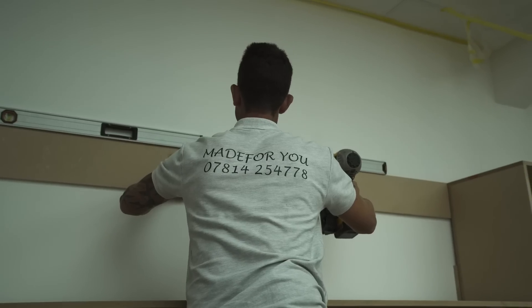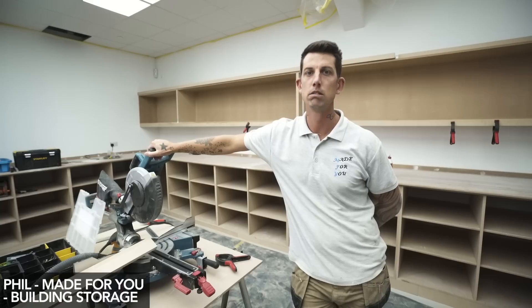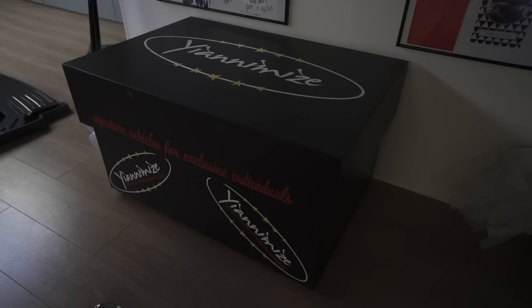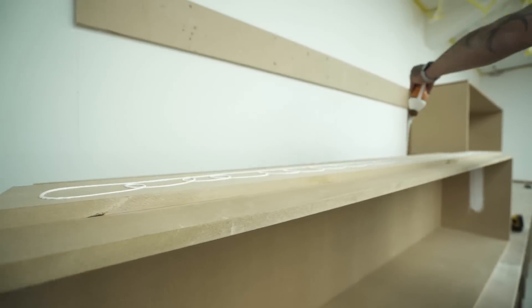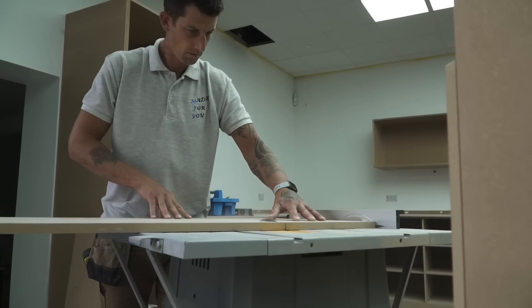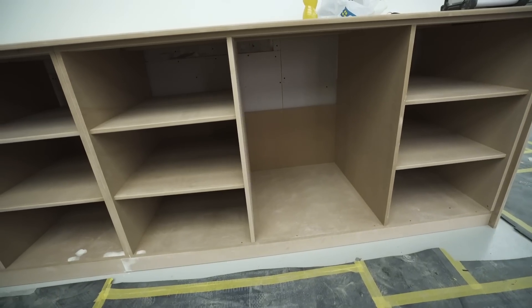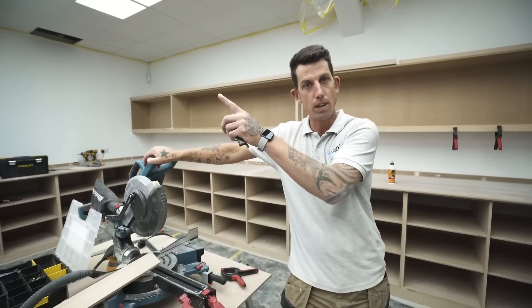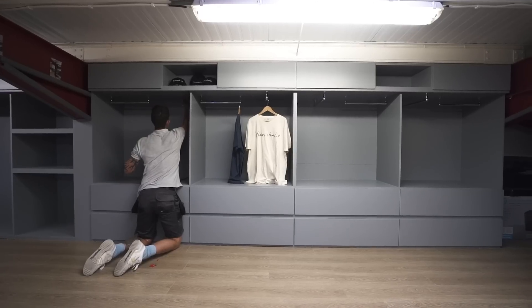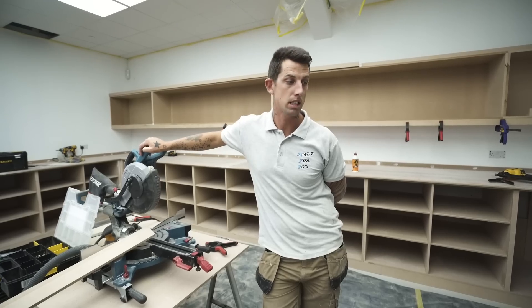I'm Bill from Make For You. I've known Yanni for about four and a half to five years now — approached him on social media, got invited down, good friends ever since. I've done previous work for Yanni. Got the phone call about the new unit, came down, had a look, and I was more than happy to take on the job. Made all these from start to finish, but I won't finish them — they'll be painted by somebody else. I'm also doing new bits over in the other unit and a new storage unit upstairs for all the merchandise. About a day's work left.